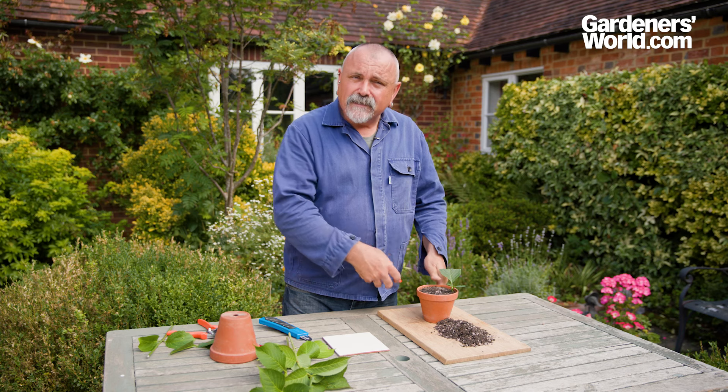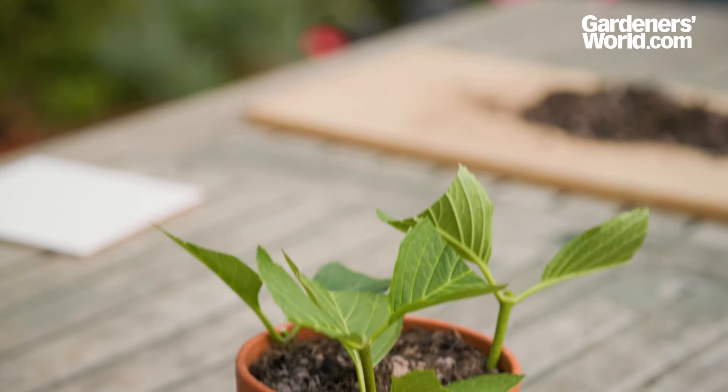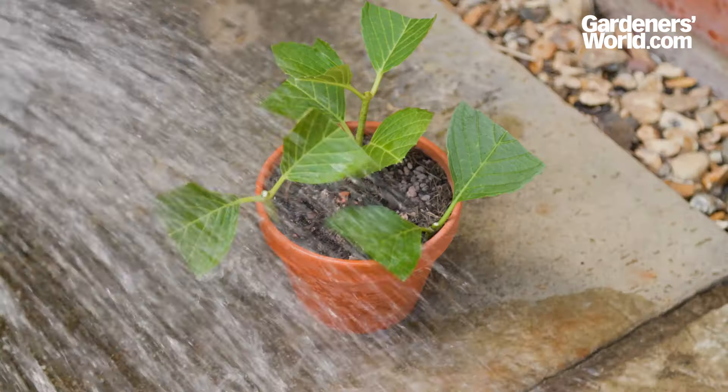Plant up the individual cuttings once they've rooted into separate pots, grow them on for a while, and there you have it — three hydrangeas to plant out in your garden.